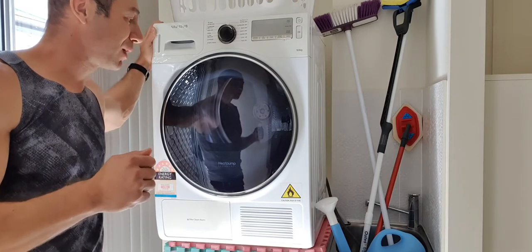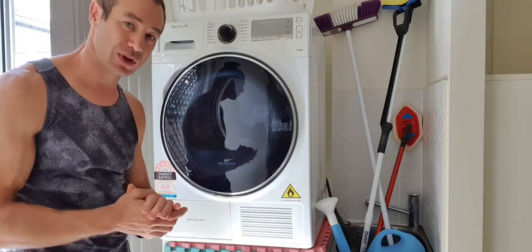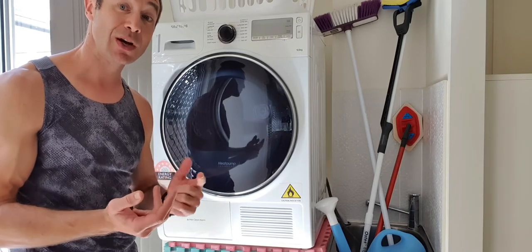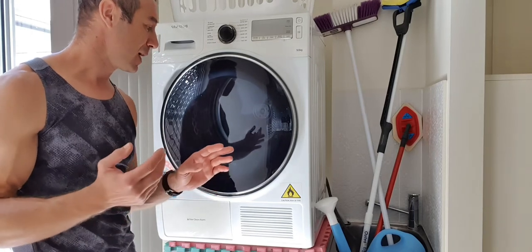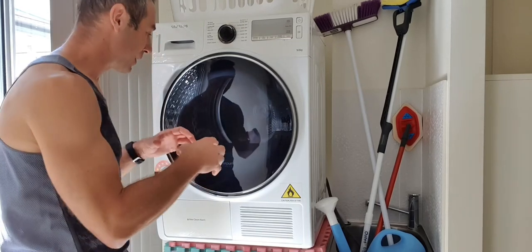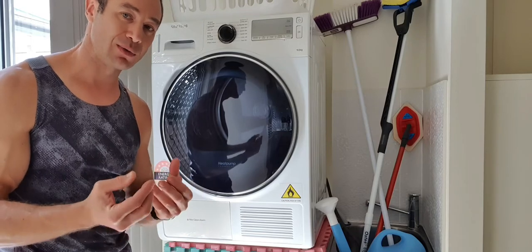So let's talk about heat pump dryers in general — what they are and what they are not. First of all, I want to make sure we're on the same page: heat pump dryers are different from any other dryer technology. We're not talking about tumble dryers, we're not talking about condensers — we're talking about heat pump dryers, and in particular two models, because they're so similar I'd like to compare them and make sure the choice you make when you buy one will suit you well.